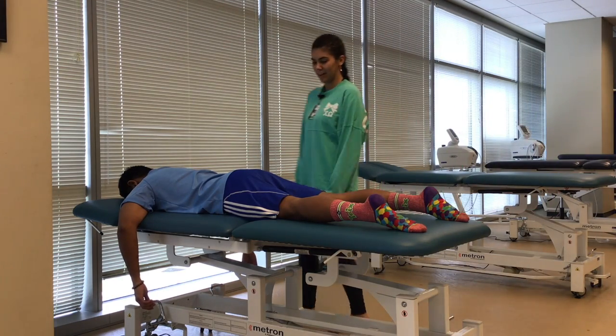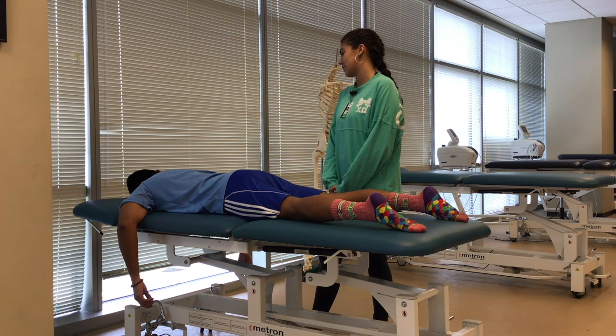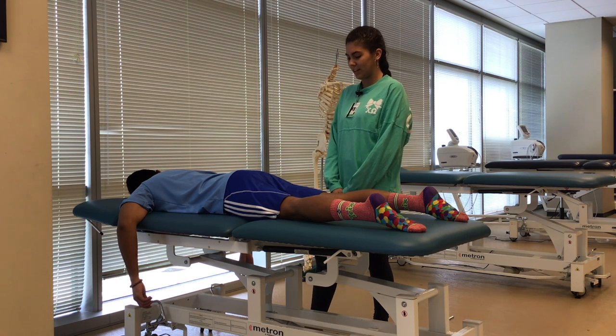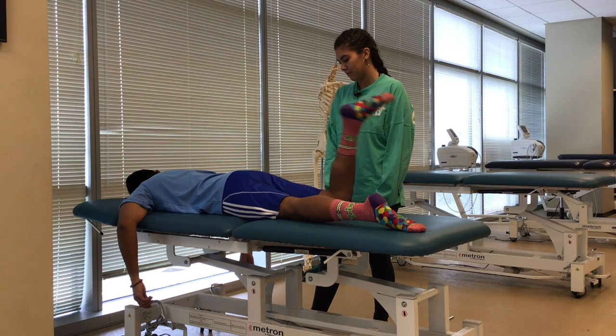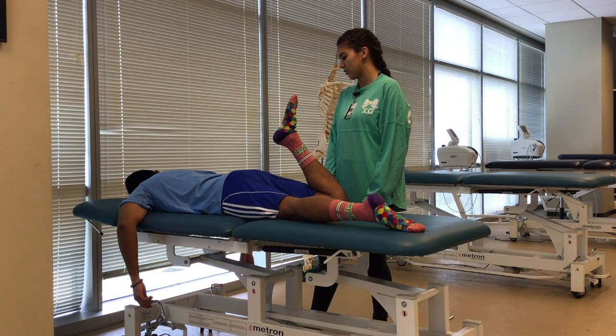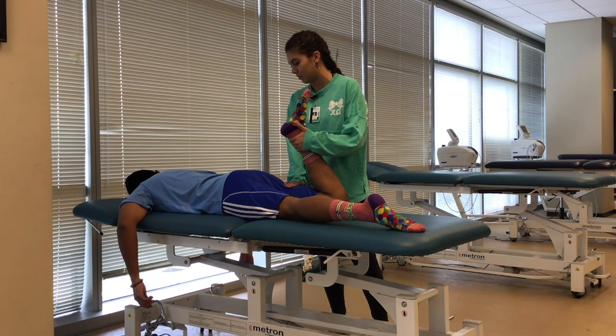The next thing we're going to be doing is another manual muscle test — we're just going to be testing your knee flexion. You're already prone, that's great. So what I want you to do is just bend this leg up as much as you can. The patient would be considered a three since they could hold the test position against gravity but gradually released when resistance was placed.